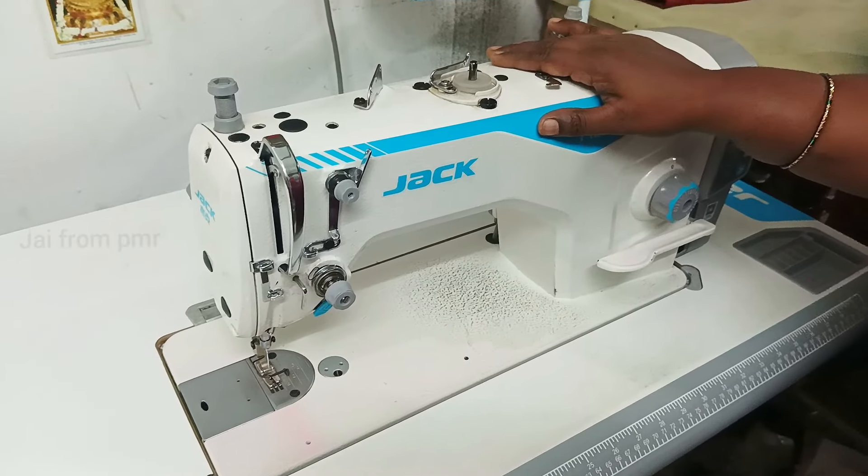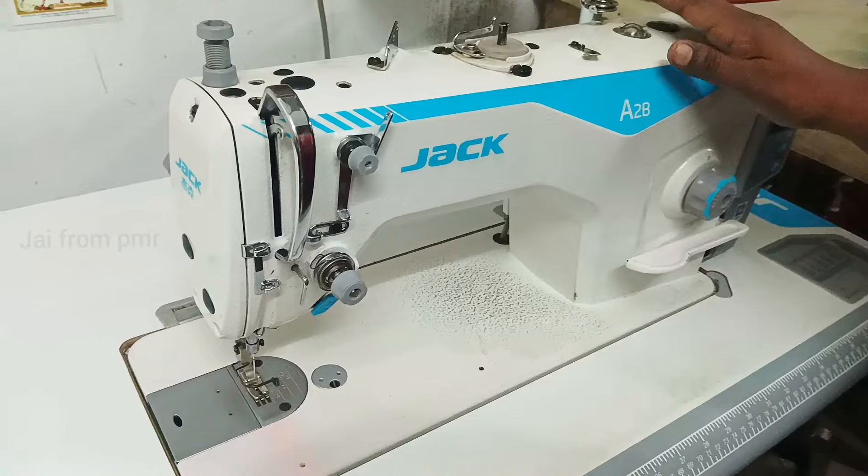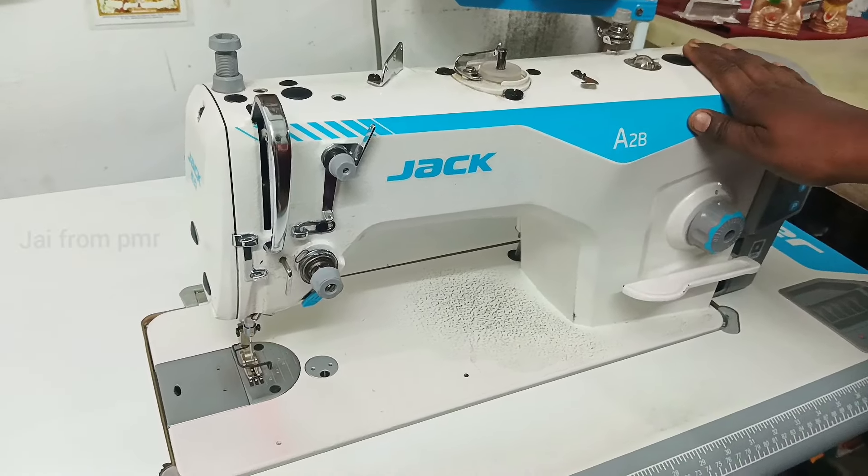Hello friends. I am going to get an iron machine. I am going to use oil to change the color.